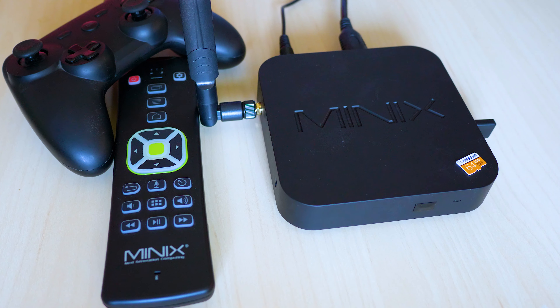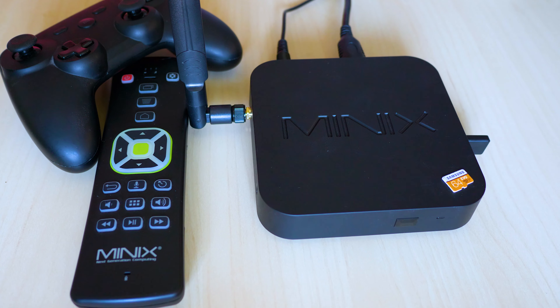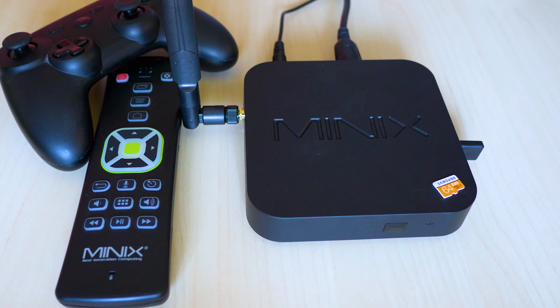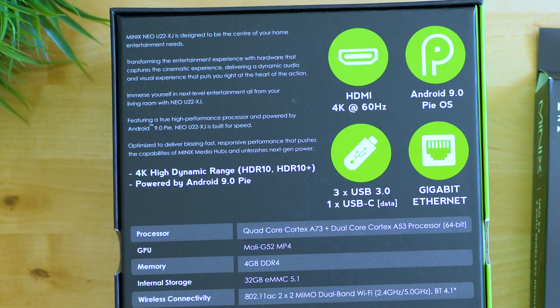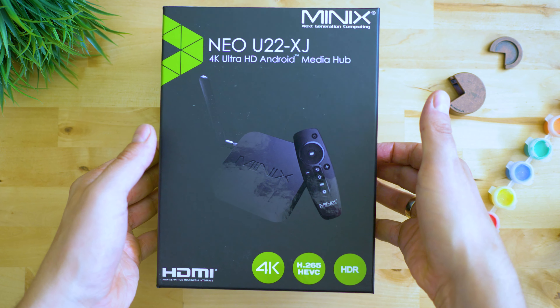I also added a gamepad I get asked about very often, though there won't be a link for it as it's fairly old and Xiaomi no longer manufactures it. So for a little more than $200 you may get one of the best performing TV boxes, plus enough gear to replace a gaming console, multimedia player, cast receiver, NAS or file server, and a bunch of other appliances you may have at home.